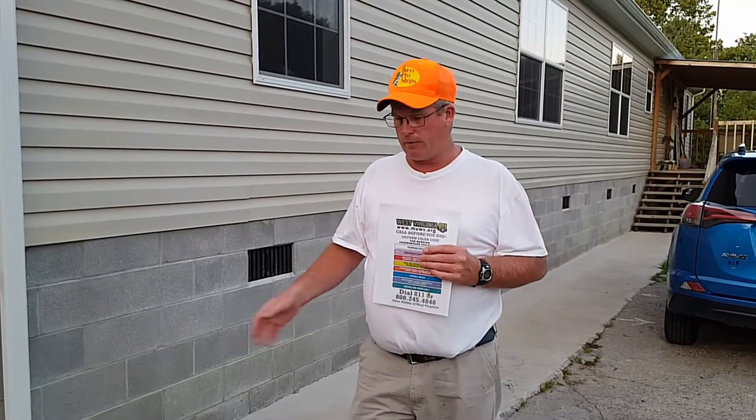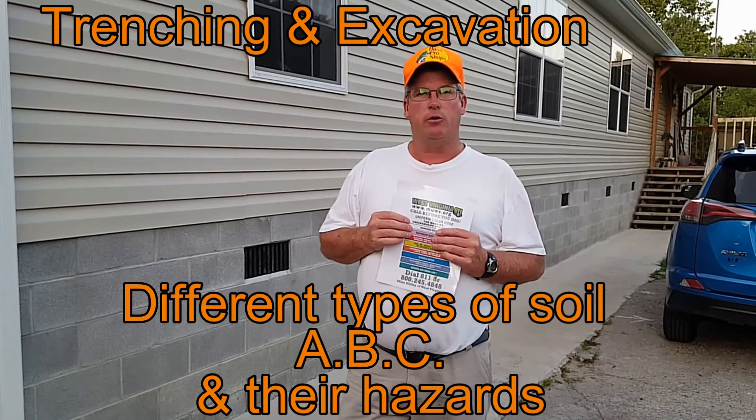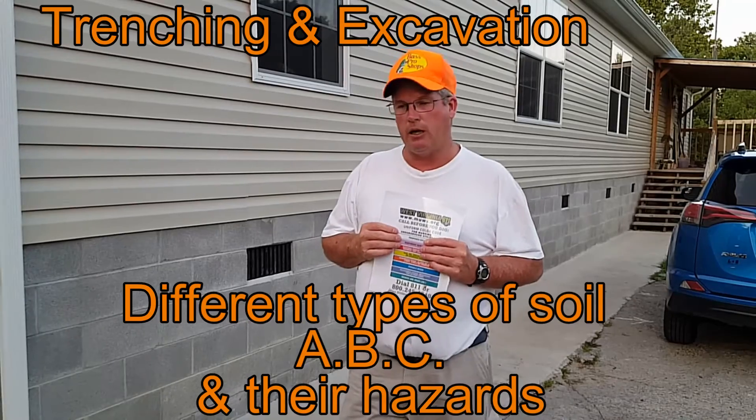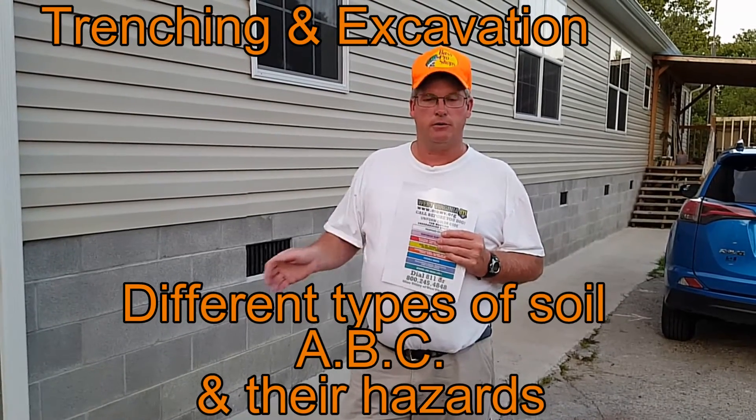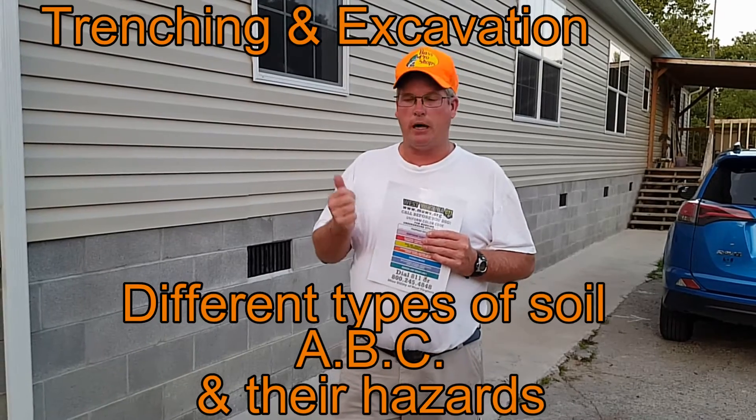I urge you to watch these videos — it may save your life or save someone else's. Not only about digging and excavation, but as far as power, what you should do about that. Also, I want to put some links in there about excavation safety, different types of soil — A, B, or C.